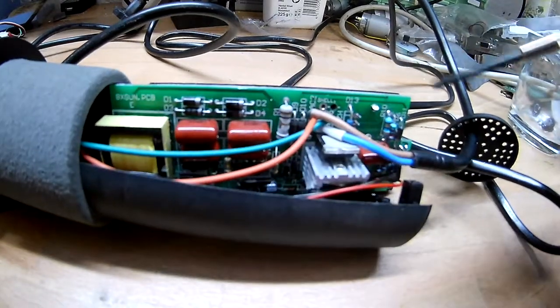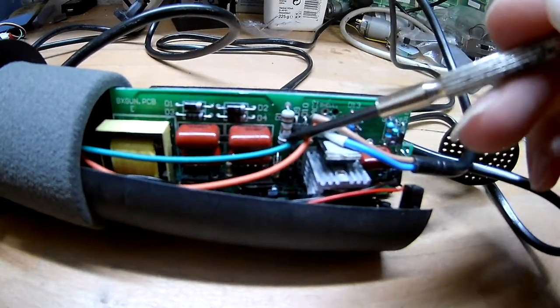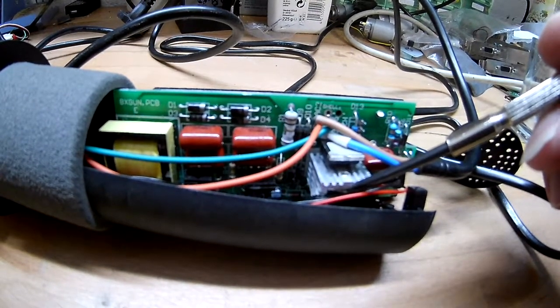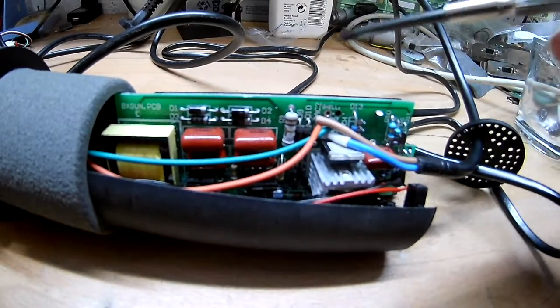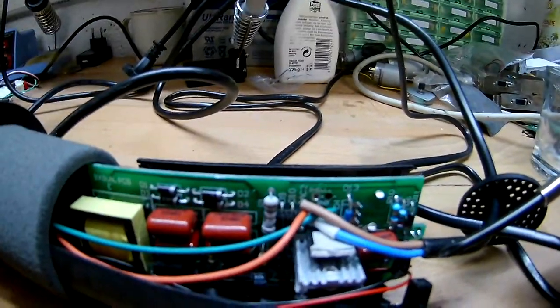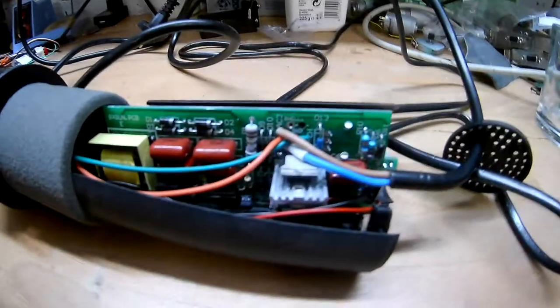How does it get down from mains voltage, which comes in here, down to normal levels? That could be why it's here - is this a resistive dropper? Is it in line? I will further investigate this and then tell you what it's all about.